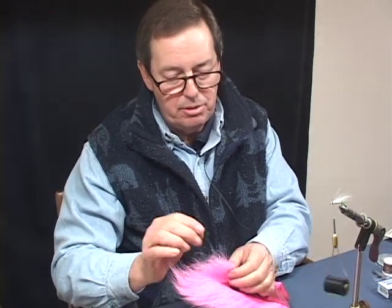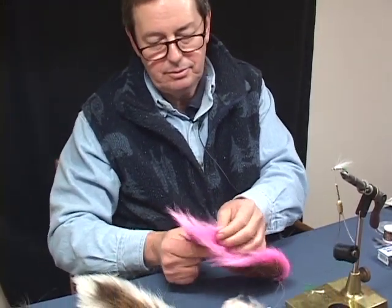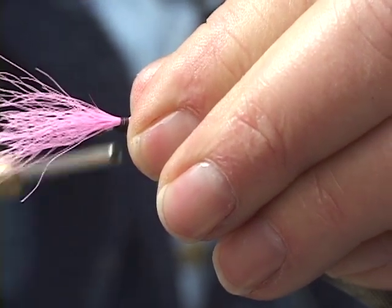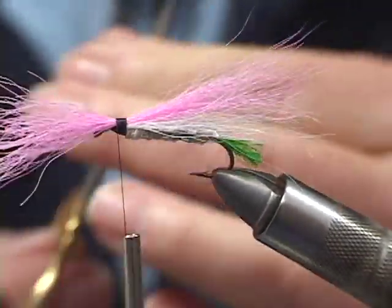Next, what we're going to use is pink. Sometimes I use this pink, sometimes I use what is known as a hot pink — I think it's much brighter — but today we're going to use just this regular pink material. That looks pretty good.